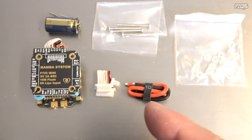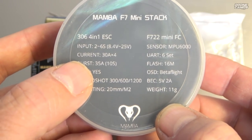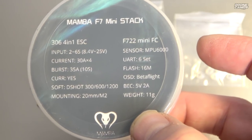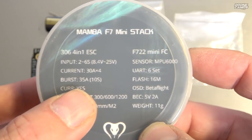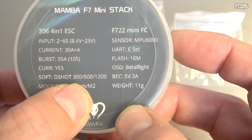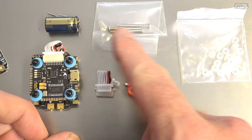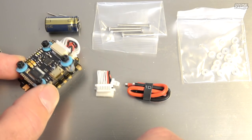Now we're checking out the Mamba Mini Stack — the 20x20 stack. This one has an input voltage from 2 to 6S, which is super sweet. You could run it on a micro brushless at 2S, 3S, all the way up to 6S, or put this stack on a 5-inch or even 6-inch race quad. It has a 30-amp 4-in-1 ESC with a burst up to 35 amps, current regulator on board, running DShot 300, 600, and 1200, with 20x20 M2 mounting. They also give you longer posts in case you want to extend up and add a 20x20 VTX on top.